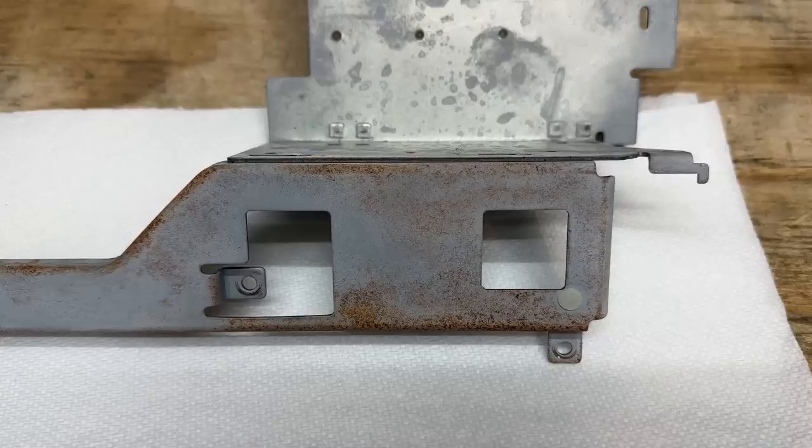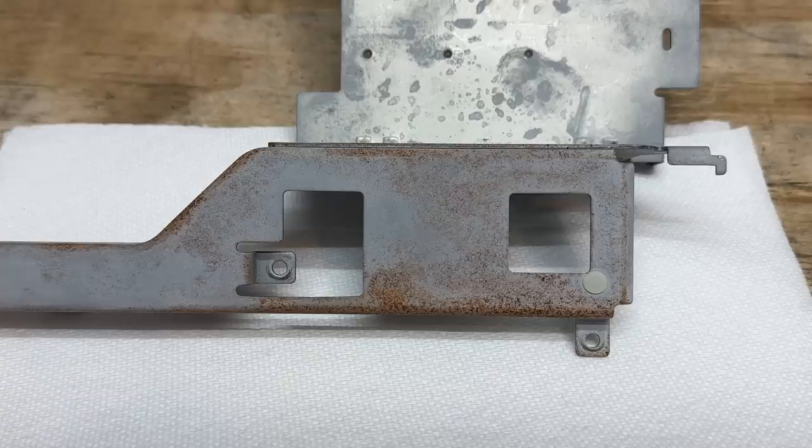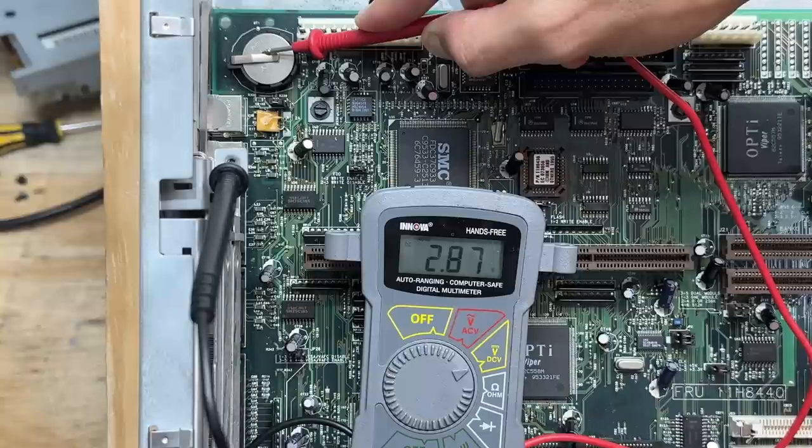All the rust on this system is kind of annoying. Luckily I have a trick to fix that which works reasonably well — let's see what some CLR can do for it. Not half bad results. Definitely looks a lot better without rust. And through some kind of miracle, that battery still has a decent charge.